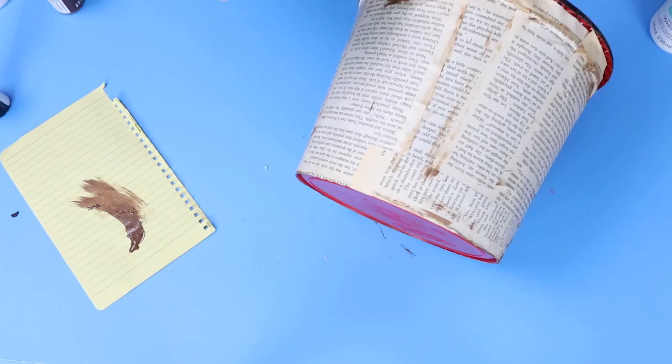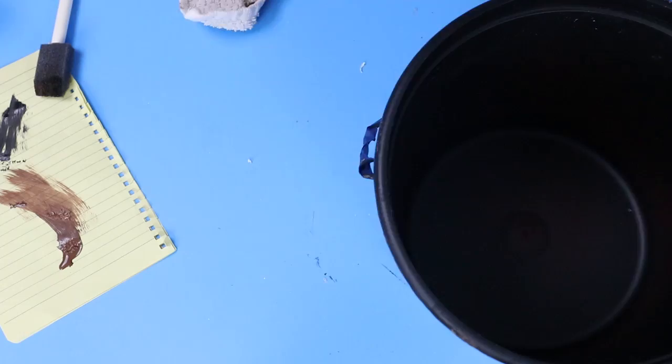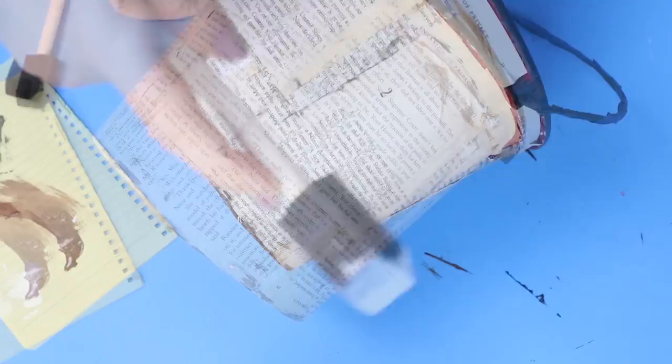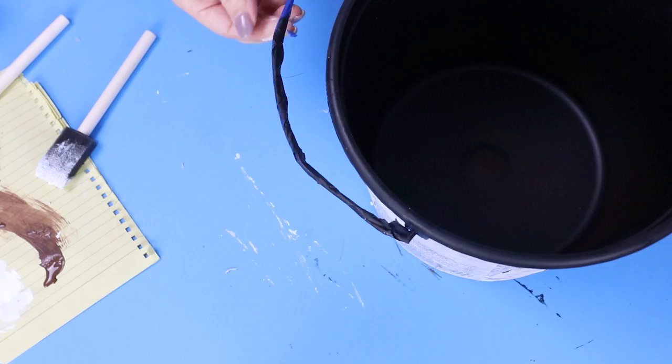I'm going to repeat that same step with black paint. Next I'll add in some white Waverly paint — I'll actually add more white than I did with the darker colors, and this is just going to add to the distressed look. The last step is just to take off my tape, and then I added in a plant from IKEA.